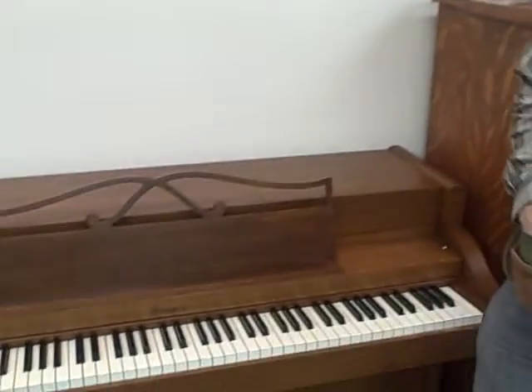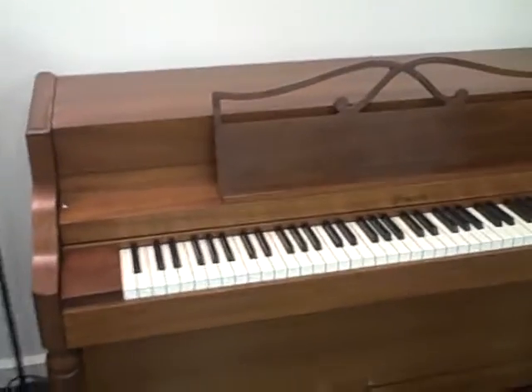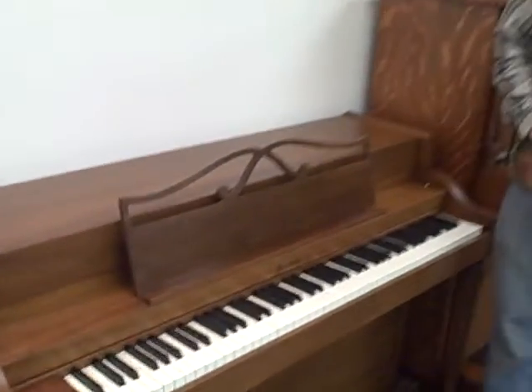Hi, I'm Brigham Larson with Brigham Larson Pianos and I'd like to show you a Howard piano. Here it is, built by Baldwin — back in the days when Baldwin was really something. Baldwin was a top maker through the early part of the 20th century, through the mid-century, and they didn't start to decline until maybe the 90s or so. So this piano was built in 1960, well before Baldwin started to decline. So this is a great piano.